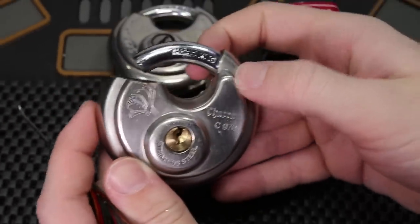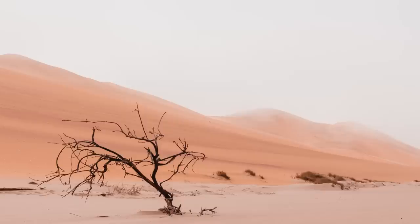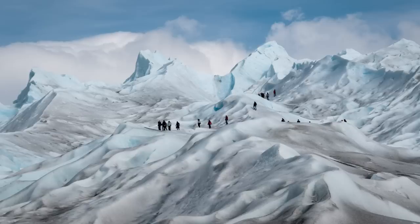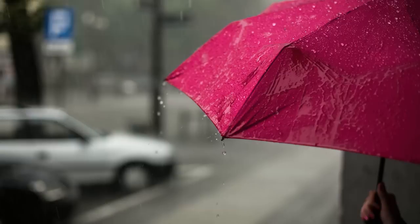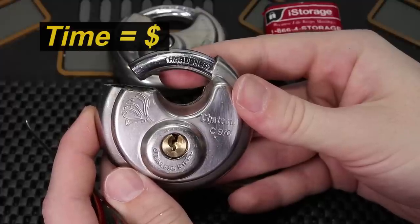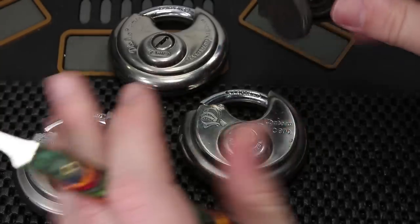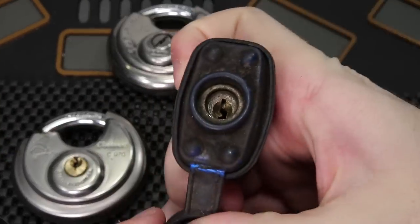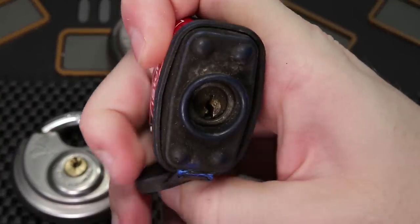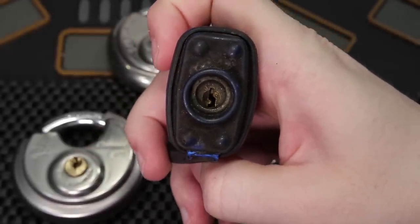So when you are trying to get a lock opened in the field, it could be 100 degrees out, it could be negative 10 degrees out, it could be at an awkward angle, it could be raining. It's just not going to be as easy as picking a lock at home, and time is of the essence. Also, a lot of the locks can get pretty grimy. You can see this one with the M1 keyway — it looks like a pretty well-worn lock, and those pins aren't going to move as freely as a lock that were brand new.